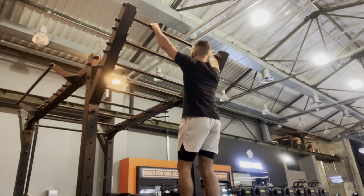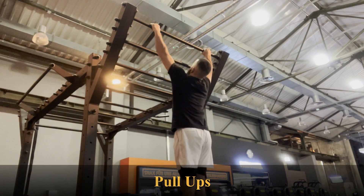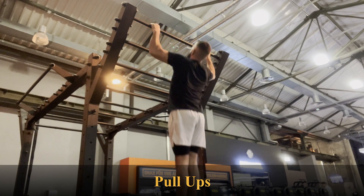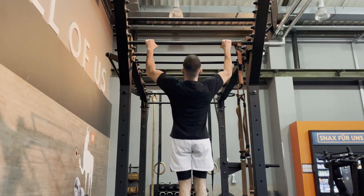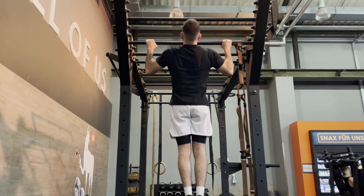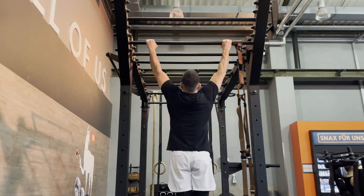The first exercise to target your back is the pull-up. The pull-up is a great exercise to target your lats, traps, biceps, and your core in general. Keep in mind that the wider your grip is, the more you're going to target your lats. Make sure the movement is slow and controlled and you're not pushing with your legs — keep your legs straight, take them out of the equation, and use your hands to pull all of your body weight up.